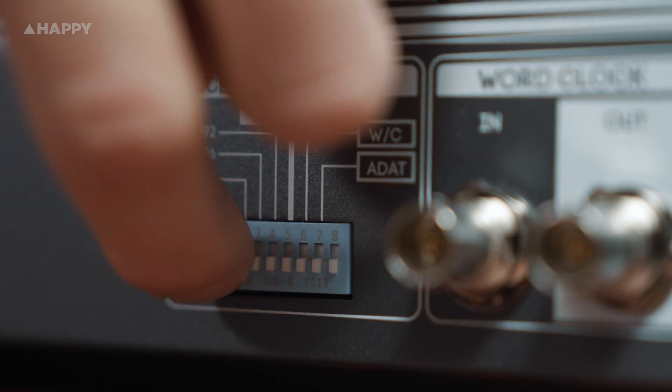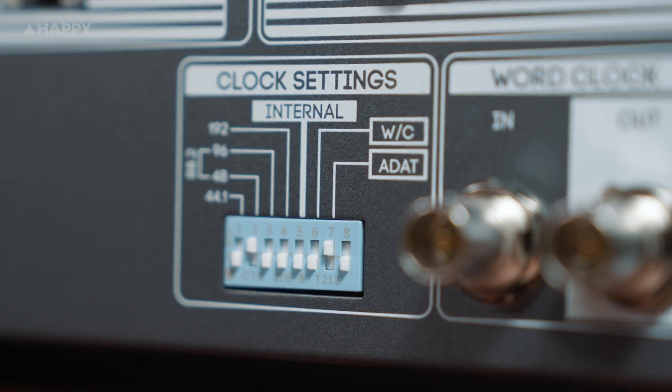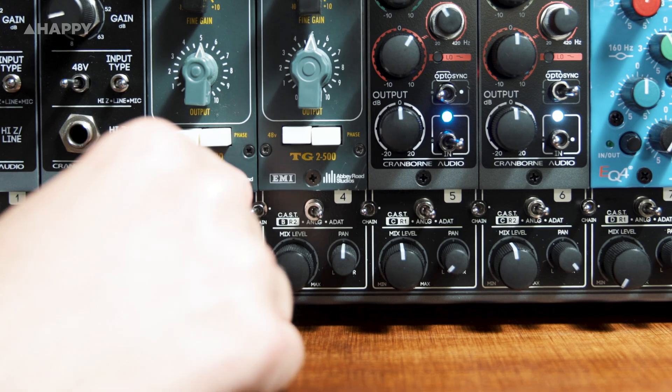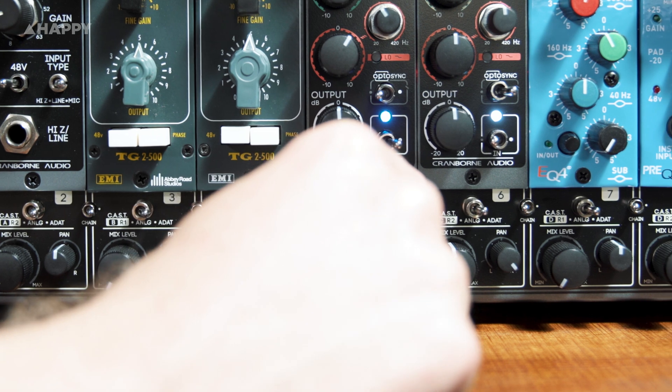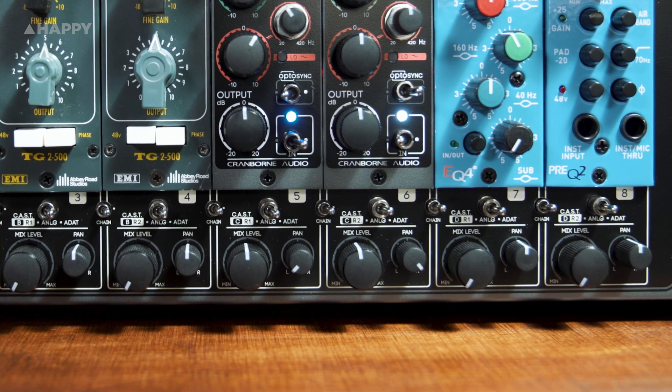To get it running, all I had to do is make an insert, connect the light pipe cables, flick the dip switches on the back to the right sample rate and to the ADAT setting, and flick the switches below the 500 series slots to show I wanted to work through the ADAT. Easy.